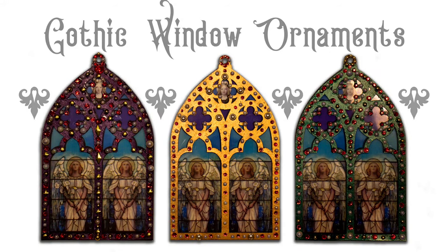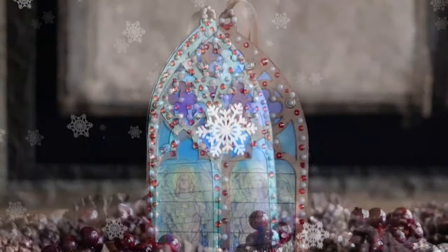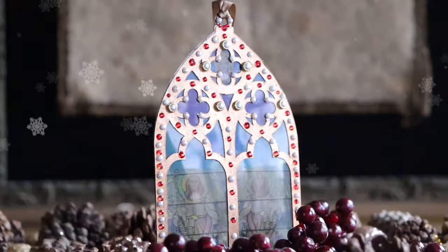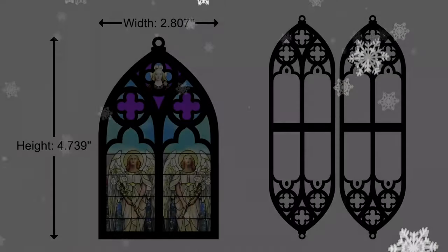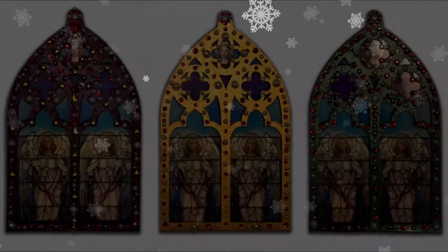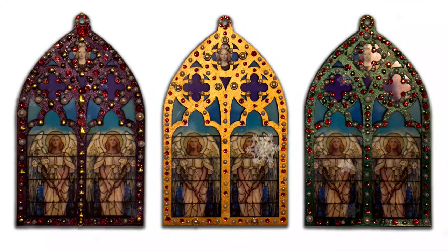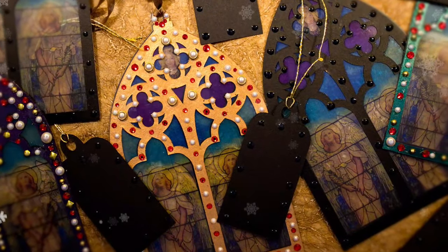Hi, it's Heather from Thicketworks and today I want to share these gorgeous Gothic window ornaments with you. These were made using the Cricut Maker with the single scoring wheel and the fine point blade. The SVG bundle, including the print then cut file, is available for you to download for free at the Thicketworks website. There's a link in the description.